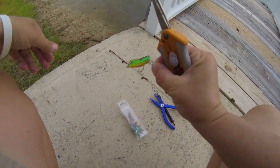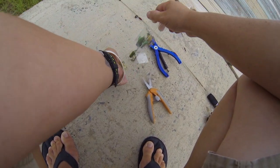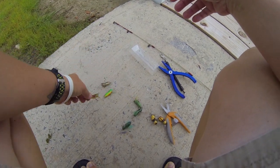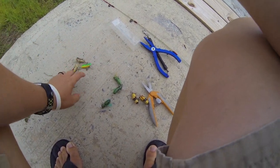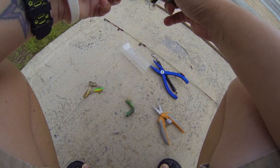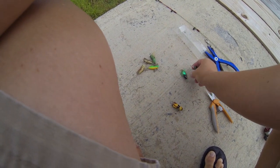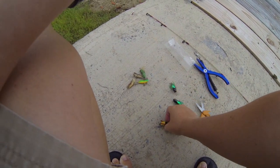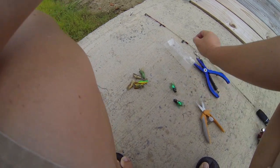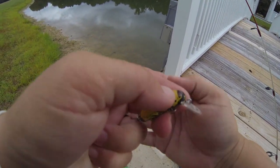All right, I caught two on this one and one on the cricket, so the crickets are done and the green grasshopper is done. So it's either the bee or the horsefly. I think I want to give them the bee first because it'll be just a little bit different color than what they just saw, and the only thing left will be the horseflies. So I'm gonna tie this bee on and see if I can catch one on the bee.